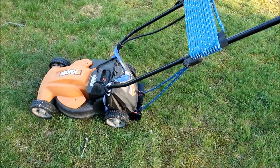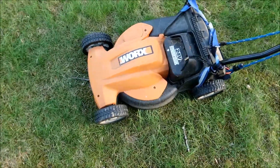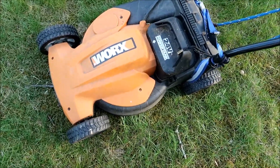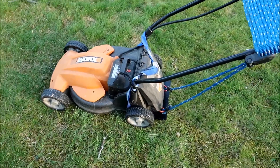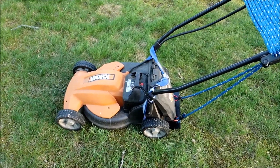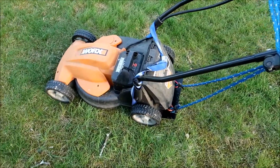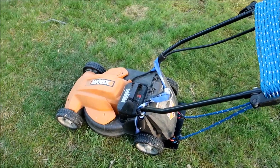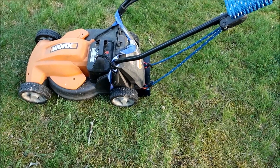This is a seven-year update on my WORX 14-inch 24-volt battery-operated lawnmower. Besides telling you how well this has performed over the last seven years, I'm going to show you something that I had on the internet but took off because of the comments.